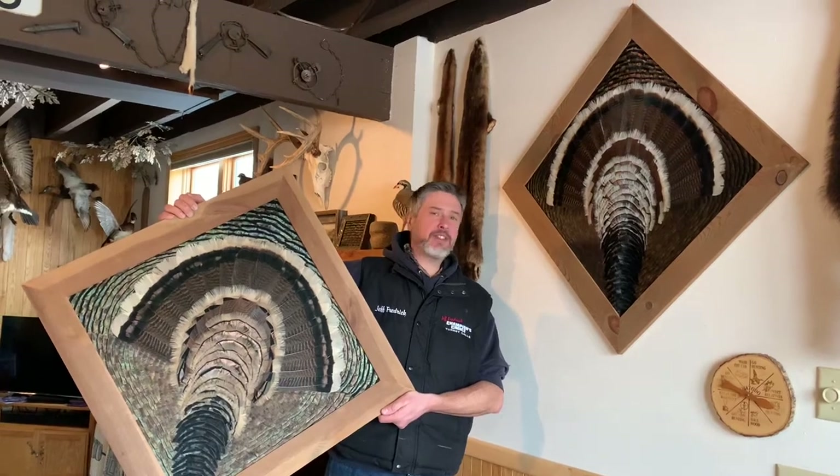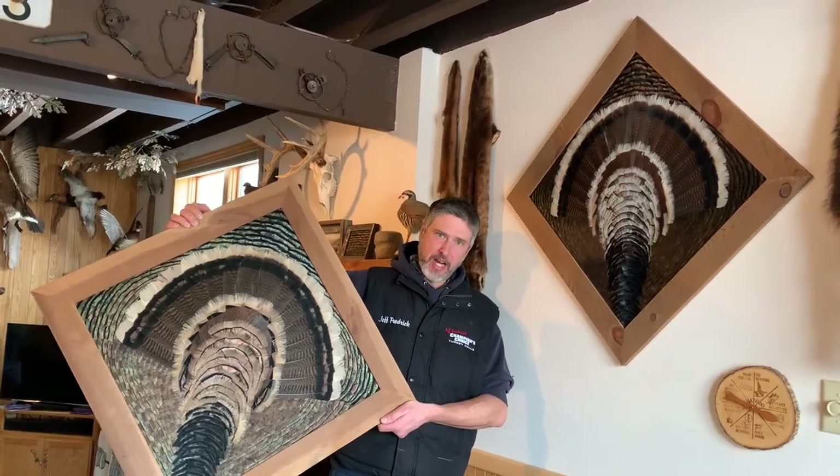The one on the wall is a Colorado spring harvested Merriam's.